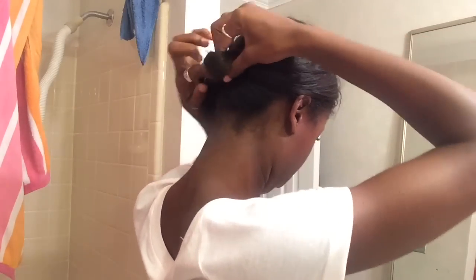Hey everyone, welcome back to my channel! Today I'm going to be doing my skincare routine. The first thing I do is put my hair up in a ponytail just to make sure that all of the stray hairs are out of my face.